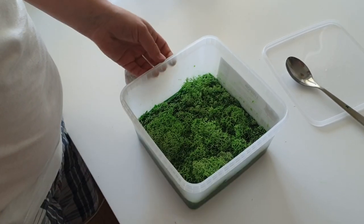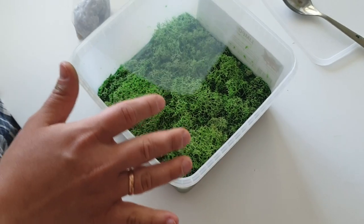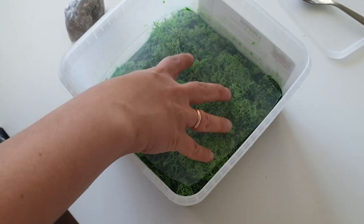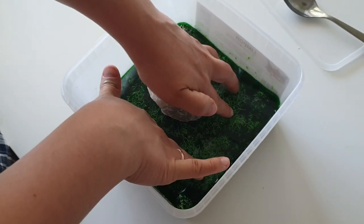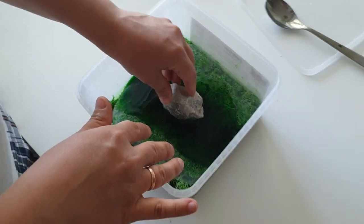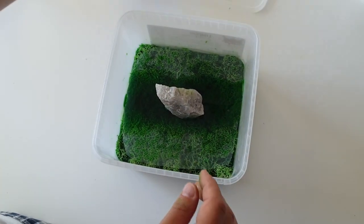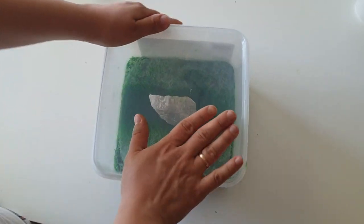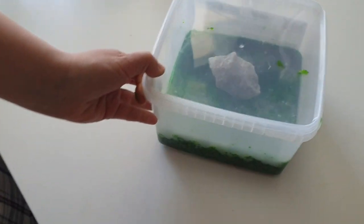Now when all the moss is inside, make sure that everything is submerged in the glycerol solution. I will put an extra piece of plastic and a rock to keep it inside the solution. Cover with an extra lid and leave for three days.